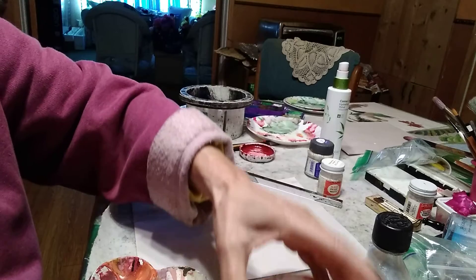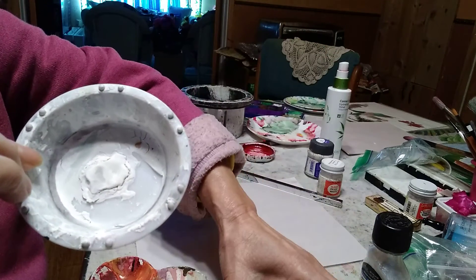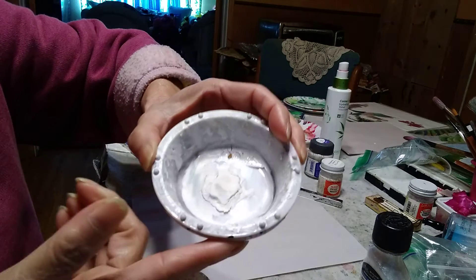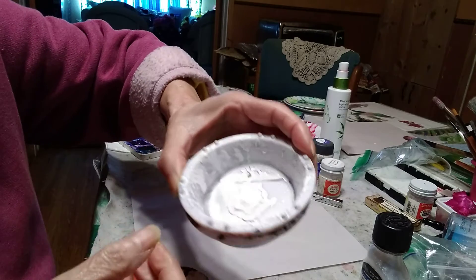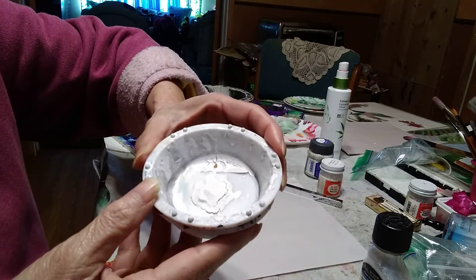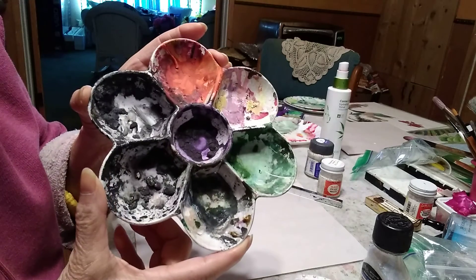If you'd like, you can pre-mix your colors using these little containers. These are plastic, but you can get porcelain ones at a supply house, or you can go to a Chinese or Japanese grocery store and get small porcelain dishes, or you can use a flour bowl.